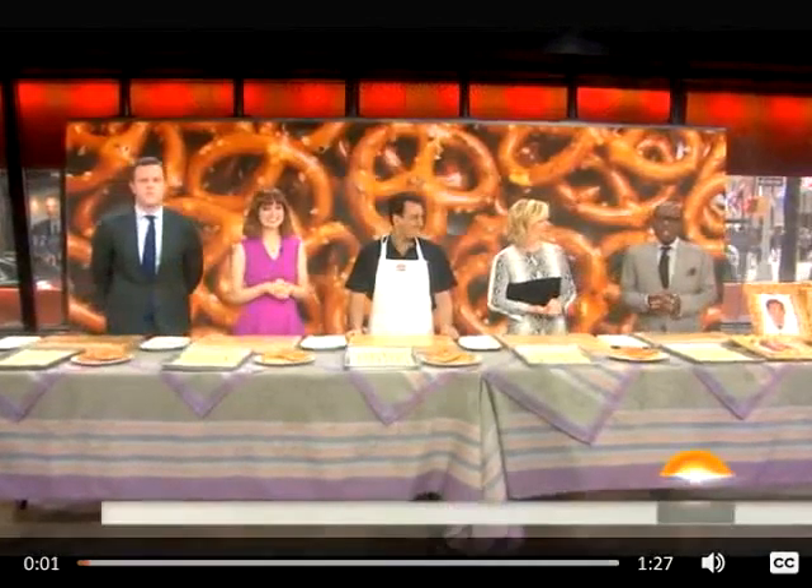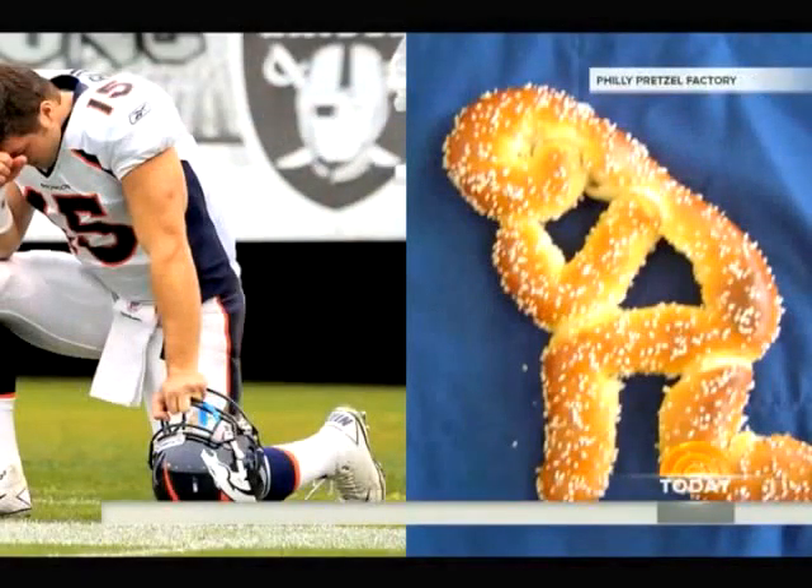This weekend, I've seen the Tebowing pretzel created in the signature pose of football player Tim Tebow. And if you forgot to mark it on your calendars, this Sunday is National Pretzel Day. Oh, who could forget that? So we're getting a lesson in how to make pretzels from pretzel makers.